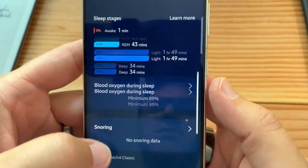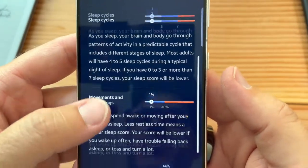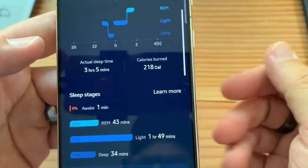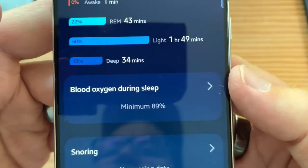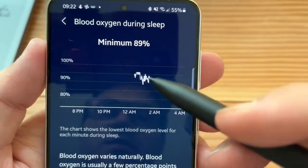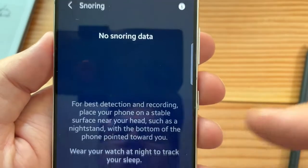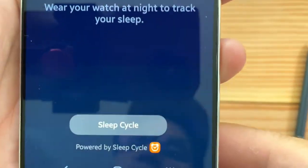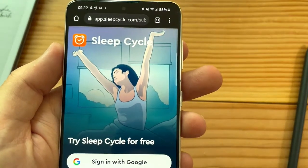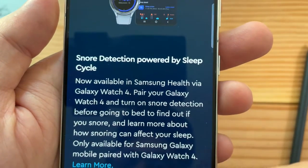Let's click on that. The Sleep Cycle integration shows a sleep score, which is pretty much the same. What's new with Galaxy Watch 4: calories burned while sleeping, and blood oxygen while sleeping — that's new. The graph could use some work — you can't get precise numbers, but they can always change that. Snoring is powered by Sleep Cycle and you need to install a separate app. Samsung should just buy this company and integrate it, like Garmin did.